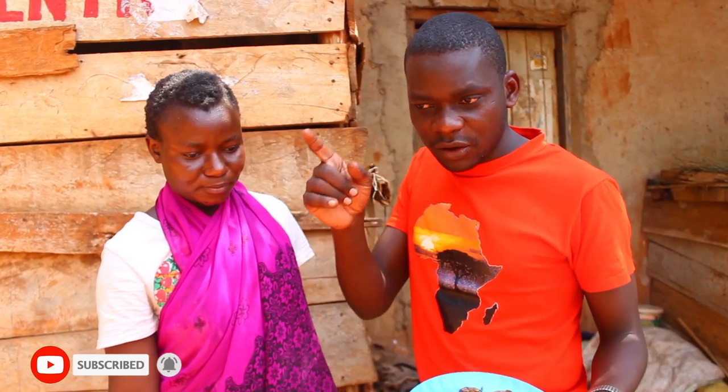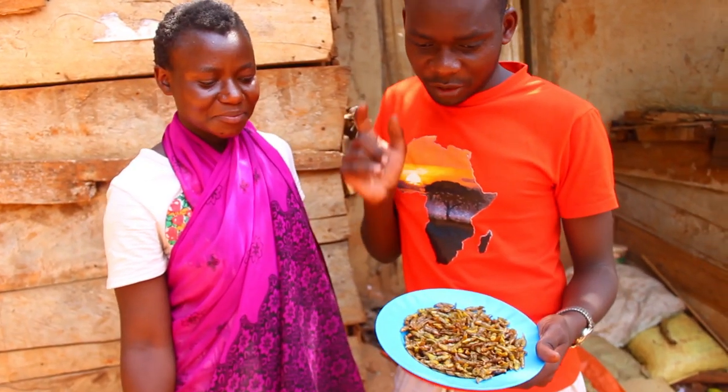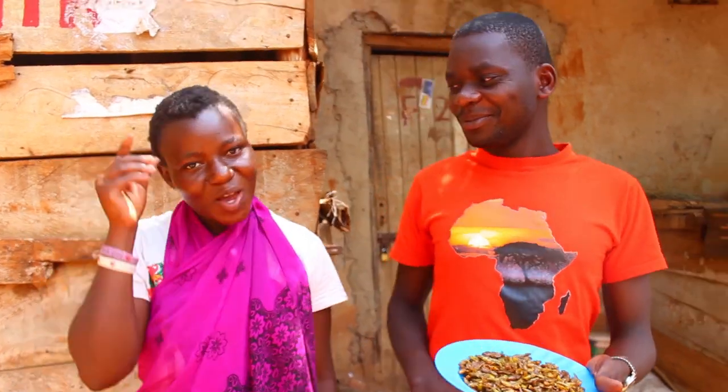Don't forget to hit the notification bell so that anytime we upload a video, you will be the first to get a notification. Thank you! Bye bye, I love you!